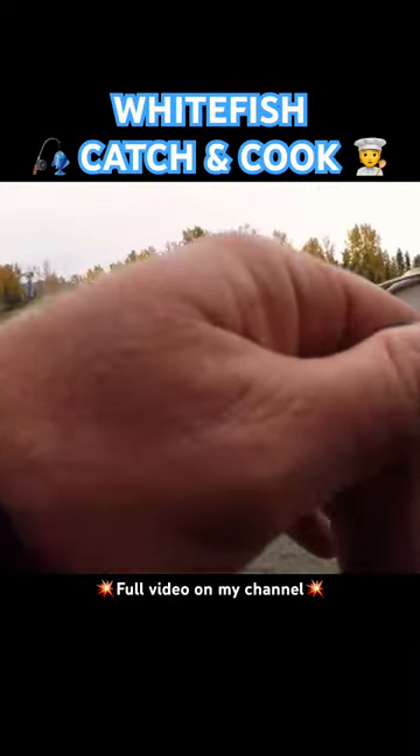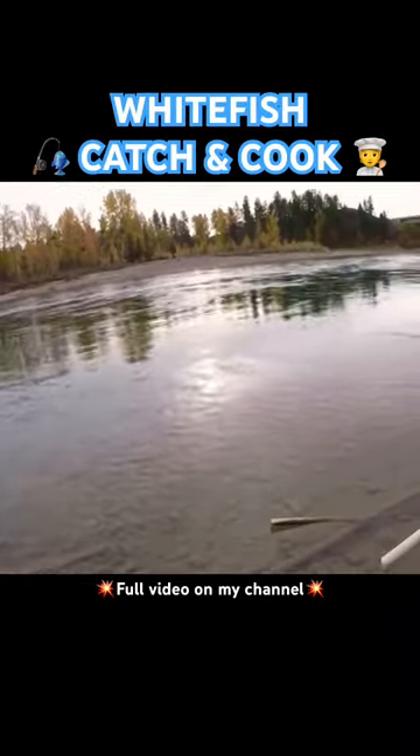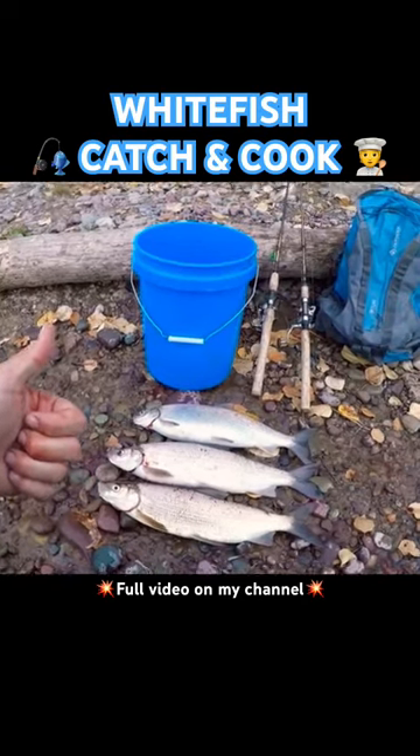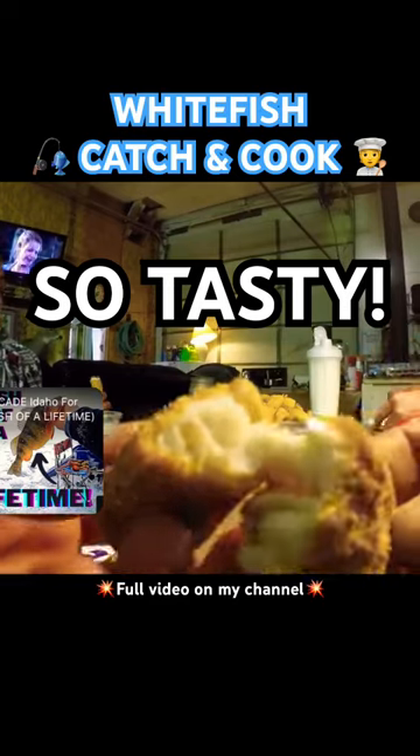We got it right back in the water and boom, fish on again. Let's try not to lose this one. They can be a real challenge to land. Just look at how easily that hook comes out of there. Ended up with three nice white fish and they're heading straight for the fryer. Just have a look at those bad boys. How can you say no to that?